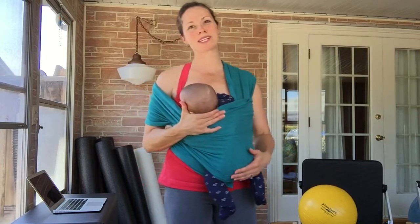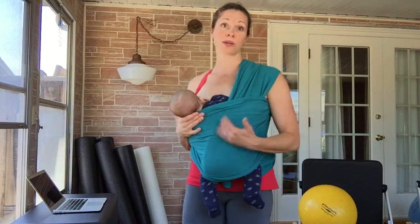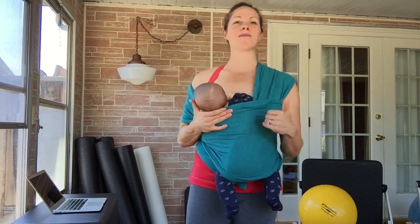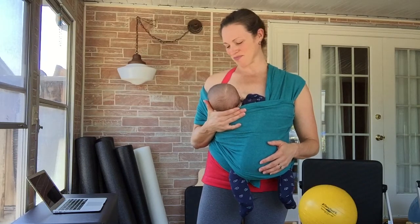Hopefully you've already watched that video to know how to get into it. This particular video is going to show you how to get out of this breastfeeding hold. It's always very important to reposition your baby after he or she has enjoyed his fill, and then reposition baby up into a safe hug hold so that he or she can fall asleep or enjoy playing.